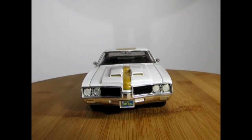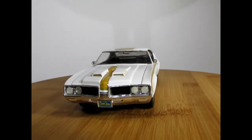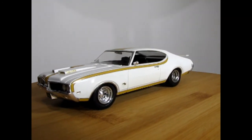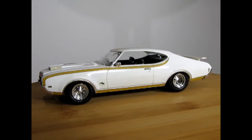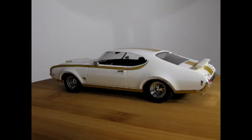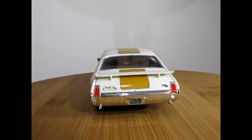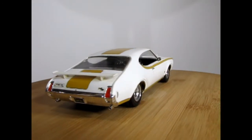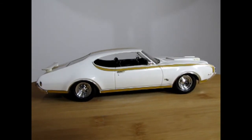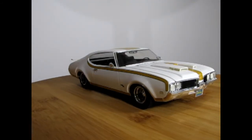Here we have the other version of this kit — the 1969 Hurst Olds. It's got that nice True Ram air scoop and the 455 cubic inch under the hood with the Hurst Olds decal. This is the only car that had the stripe on the back, but it was a special edition. I used an actual 1970s Johan undercarriage on this one, as I wanted to use the poseable front end parts on another Oldsmobile.